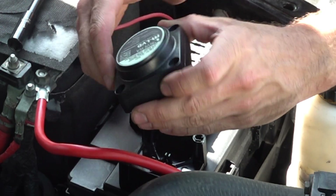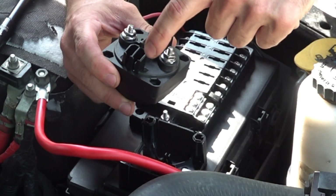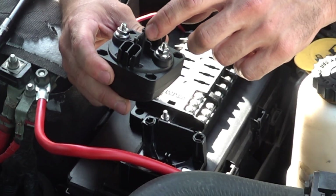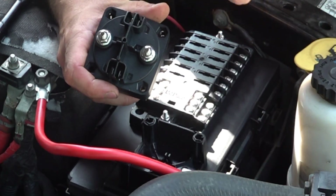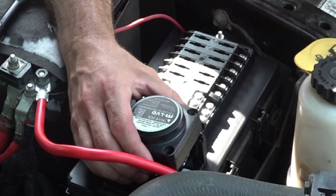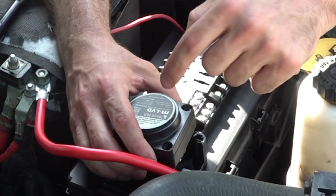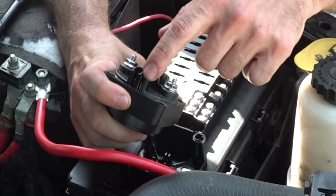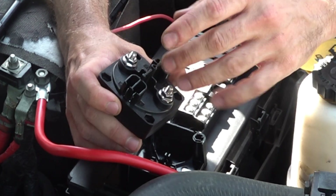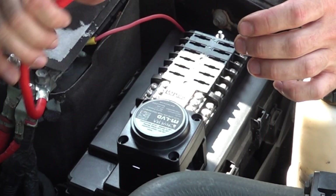On the backside of the low voltage disconnect box, you have two posts and also some blade-type connectors. There is an override switch that comes with it that you can wire in — if it's drawing power off your battery and shuts off, you can flip that override switch to turn it back on and continue using whatever you're running. You can also wire in an alarm to notify you when the battery shuts off. I'm not going to worry about any of that for now; I'm just going to run a straight disconnect and may wire in the switch later.